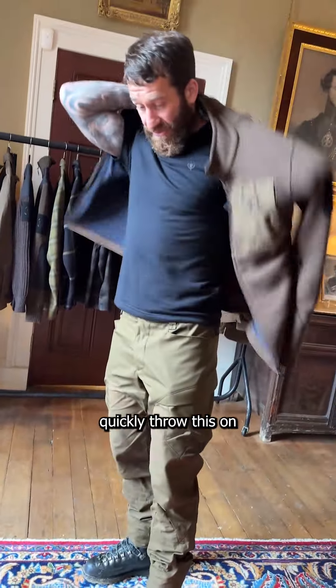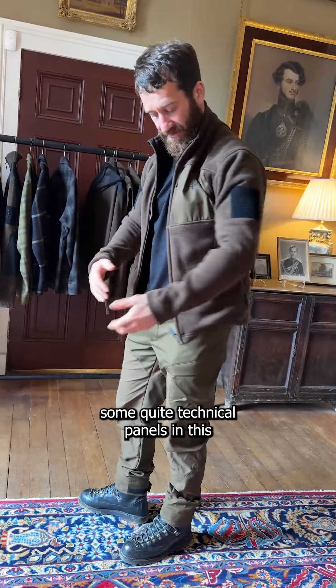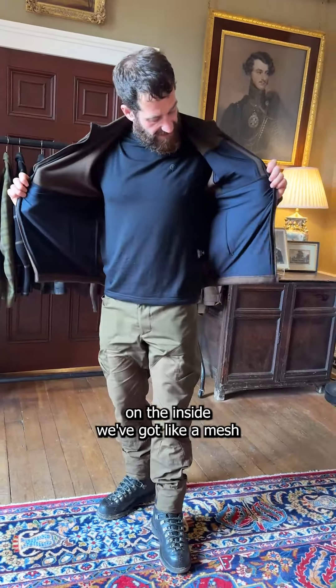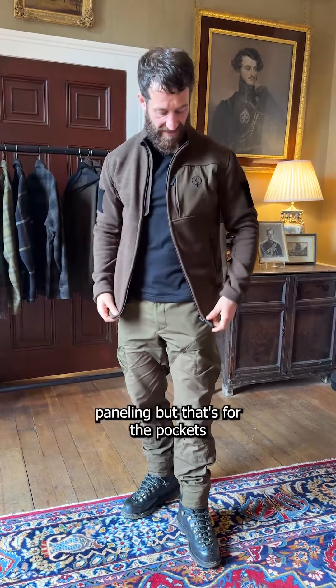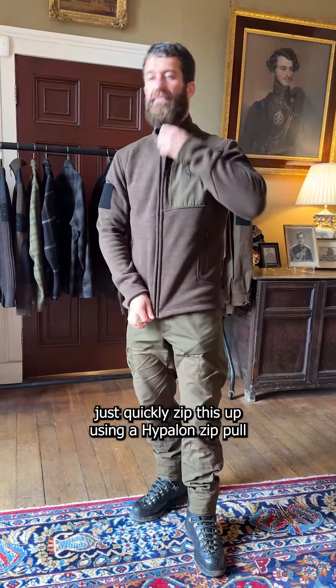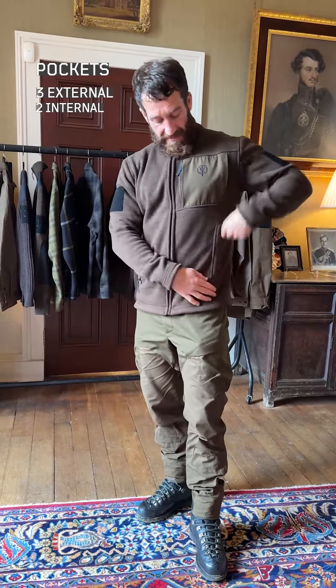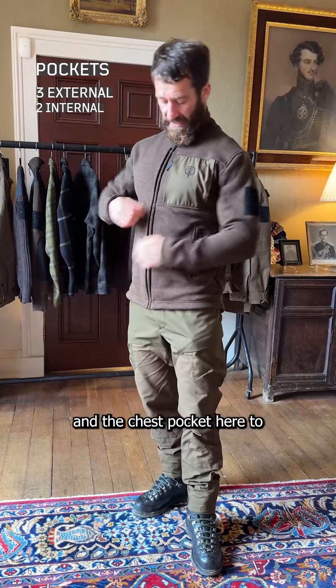Quickly throwing this on — as you can see, it's an athletic cut with some technical panels. On the inside there's a mesh panel for the pockets. Zipping this up using a hyper-long zip pull, there are two hand pockets and a chest pocket.